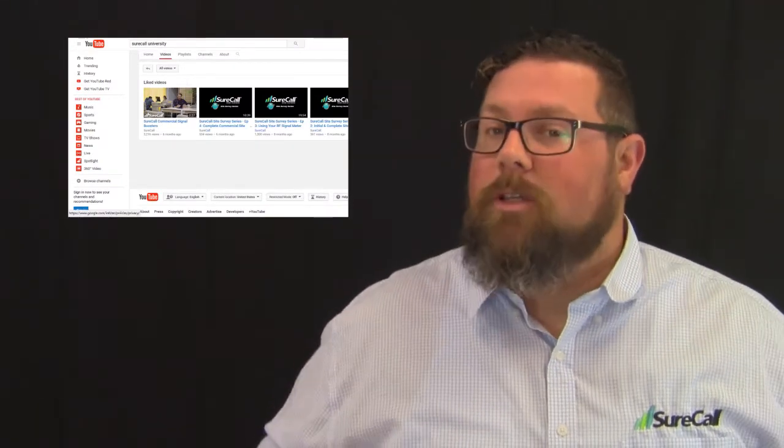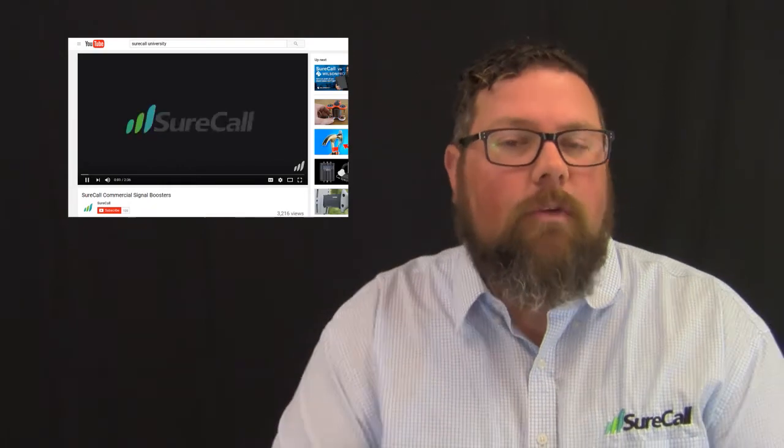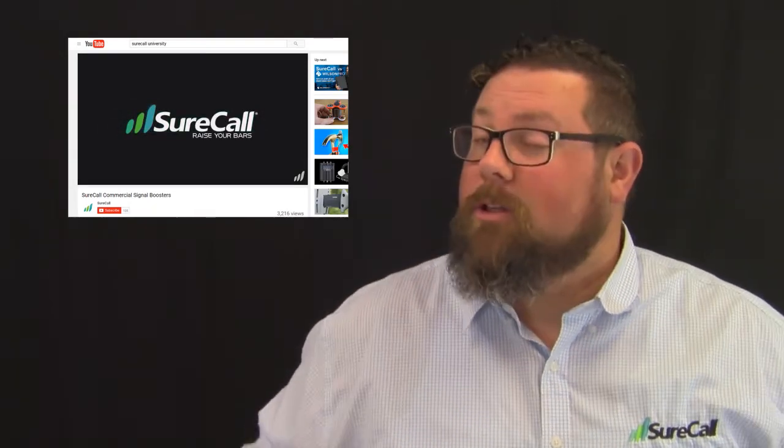I hope this video was helpful. Make sure that you like, comment, and subscribe. If you have any other questions, feel free to visit surecall.com. Thank you so much for watching, and as always, thank you for using SureCall to help raise your bars.